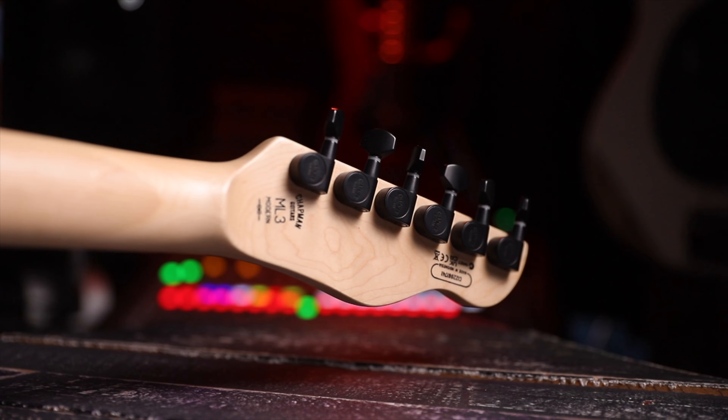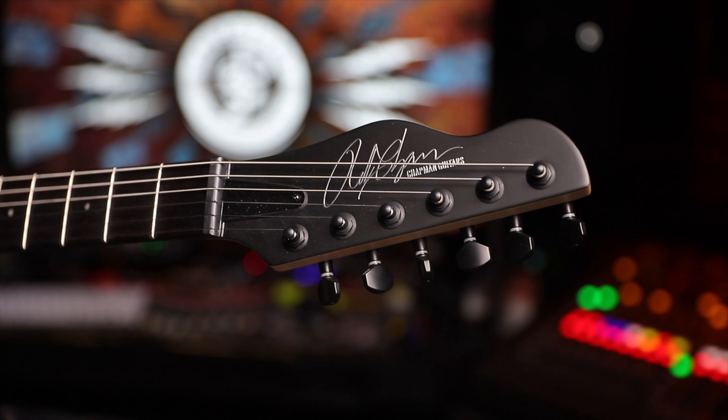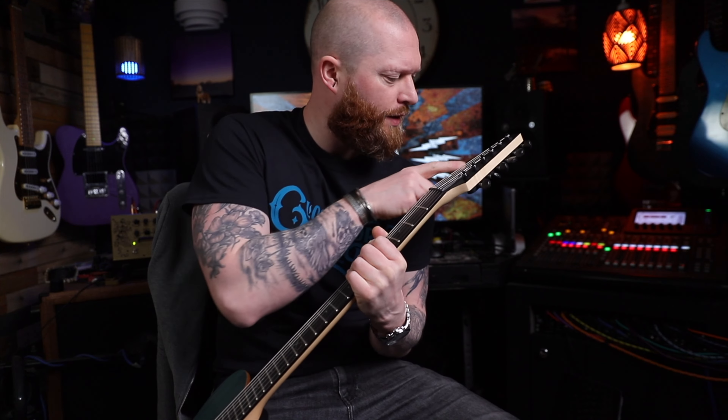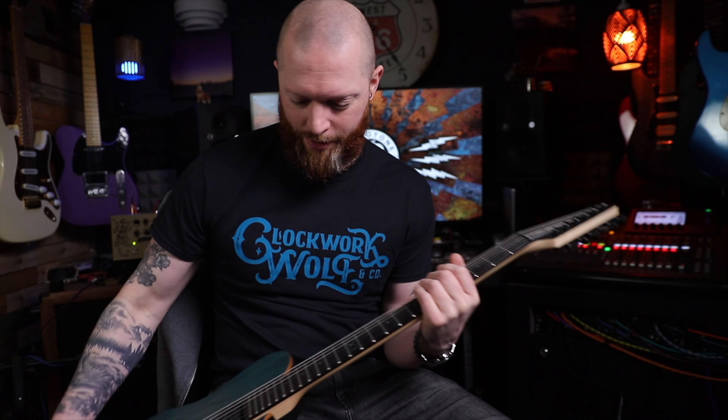Chapman tuners — they look really nice. Even the headstock with this satin finish and the silver writing looks so smart. This looks different to what they used to do — they used to have a glossy front. I've got a Chapman Standard there and it had a glossy front. But this satin with the silver writing on it — that looks so good.